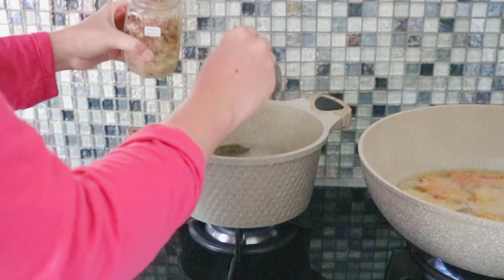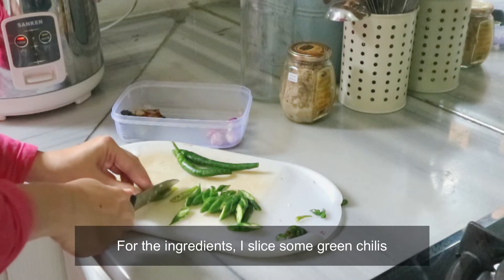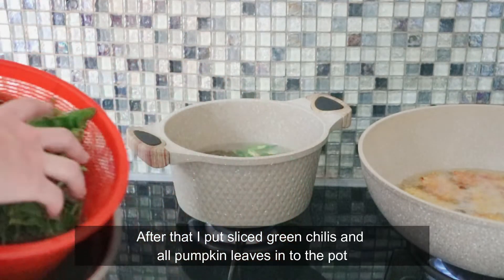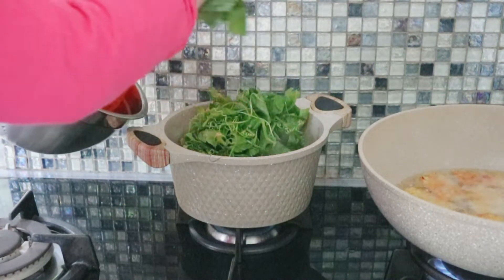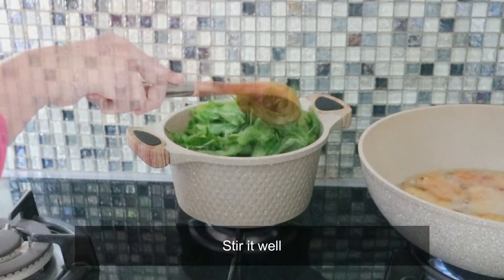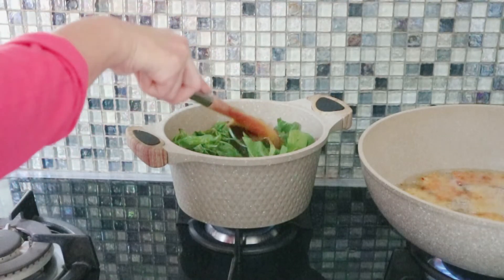Untuk isiannya sayur, aku tambahin irisan cabai hijau. Irisan cabai hijau dan sayur yang habis direndam tadi langsung dicelupin ke panci, terus diaduk-aduk sampai merata, kerendam semua sayurnya di air.